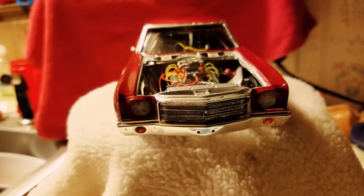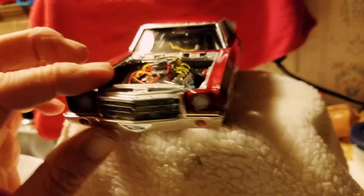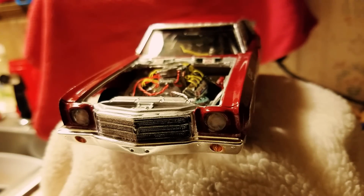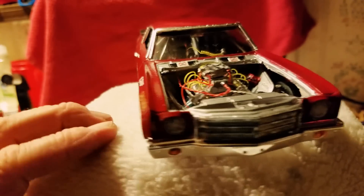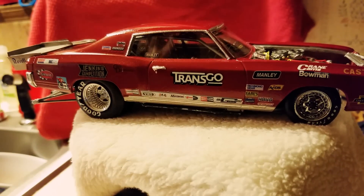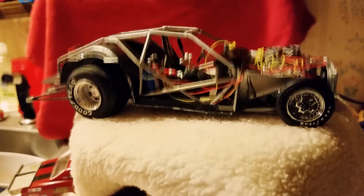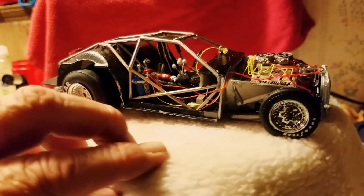It's all wire plumbed, return springs, the whole shooting match. Blacked in the weather-strip, grille and stuff, tinted headlights — built for speed. Let me pull this body off.